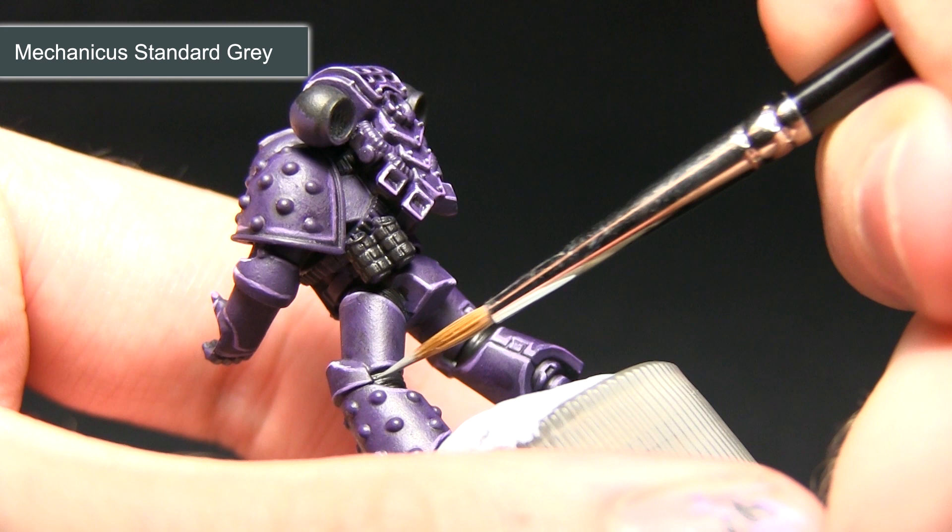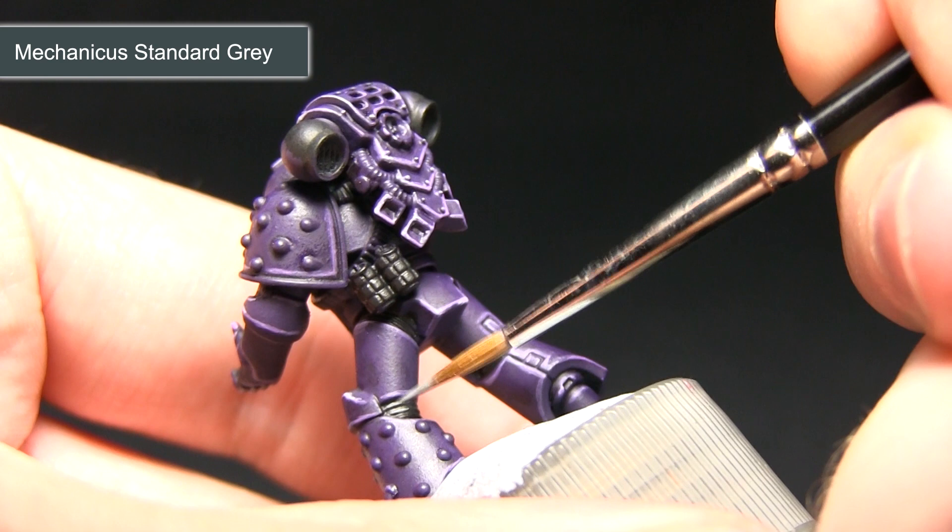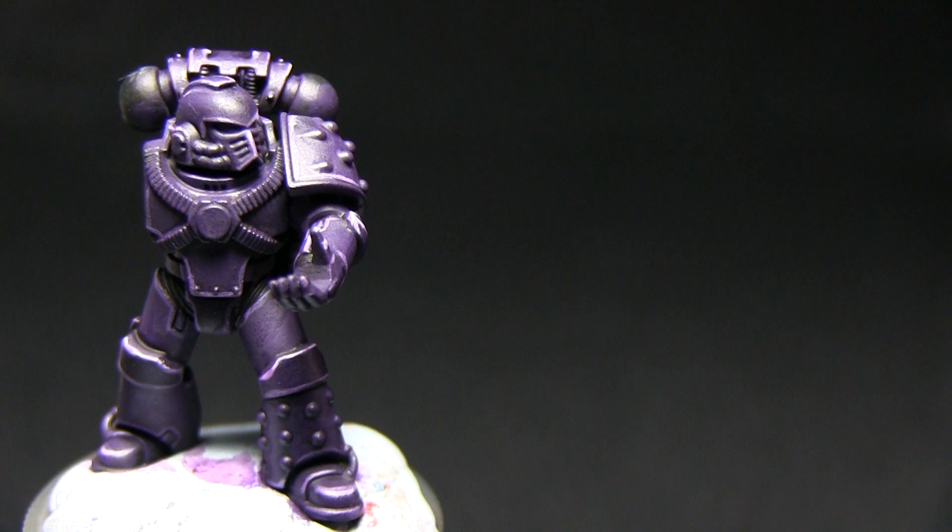I'm going to drag the brush lightly over the raised sections, just creating a highlight. I'll be doing this over the gaps between the legs and also on the stock of the bolter as well.